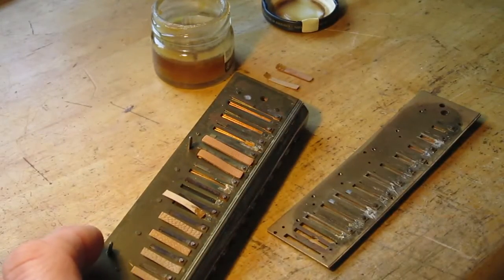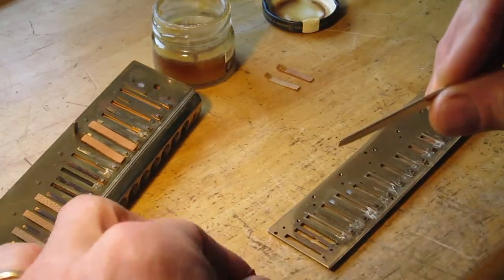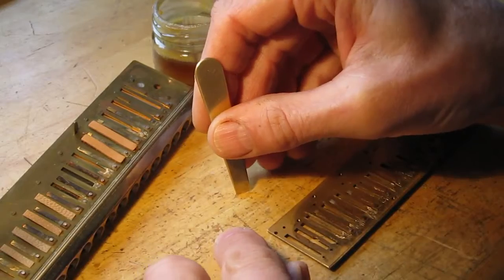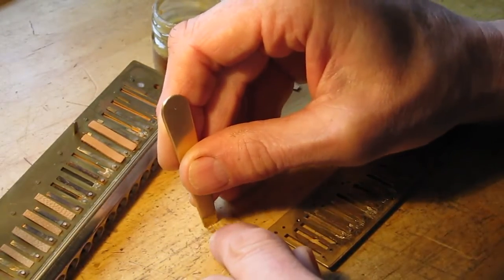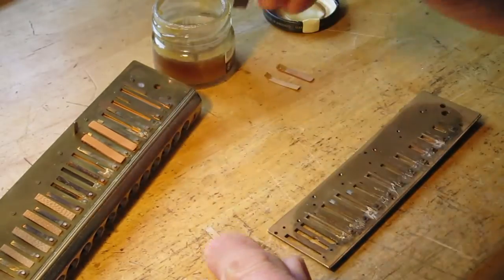These are attached with shellac, and this is the only cement that I would recommend that you use. For one reason: after the shellac is thoroughly dry, you can scrape it off and the nap is not damaged. You can reuse it.